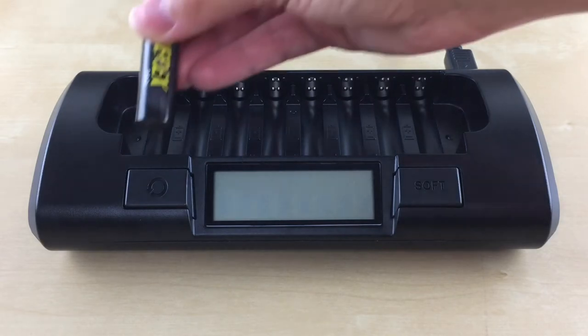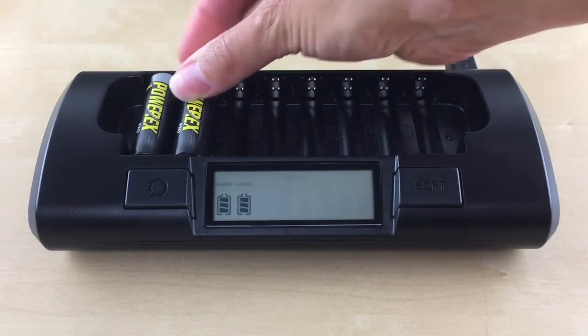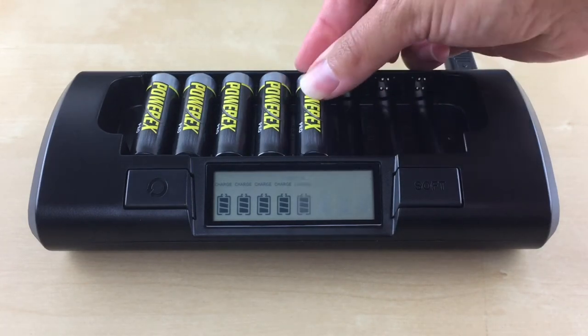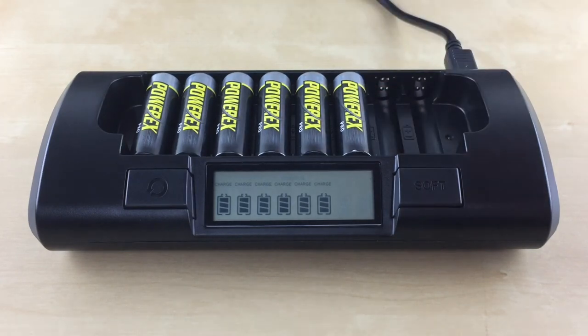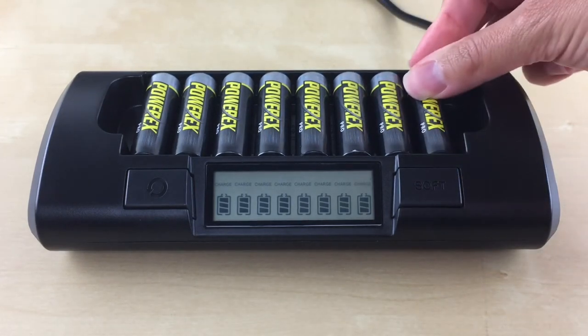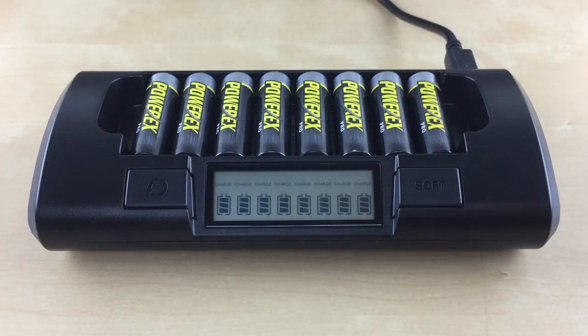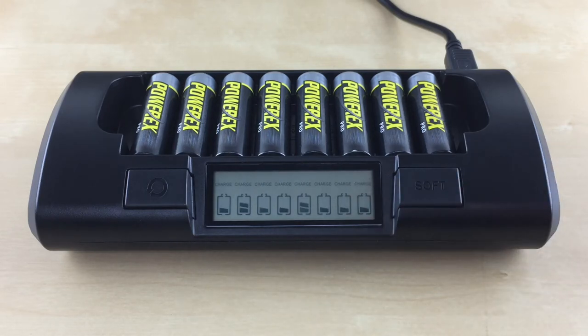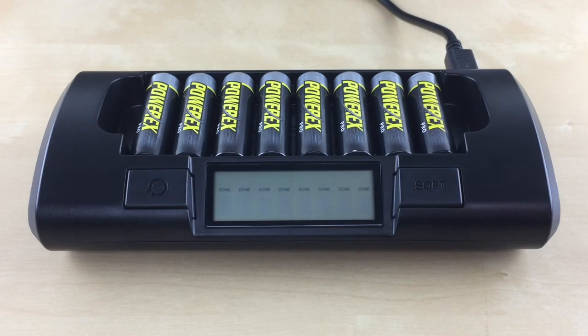To use this mode, insert your AA or AAA batteries starting in slot 1 from left to right. Once all the batteries are inserted, it will start charging each slot. Each slot will have a flashing filled-in battery icon with the word CHARGE on the top, indicating the charging progress. Charging time will take about one hour. Once a battery is done charging, the filled-in battery icon will stop flashing, disappear, and a solid DONE will be displayed for each slot that is done. You can now remove the charged battery and use it. To completely turn off the charger, just unplug it from the wall.